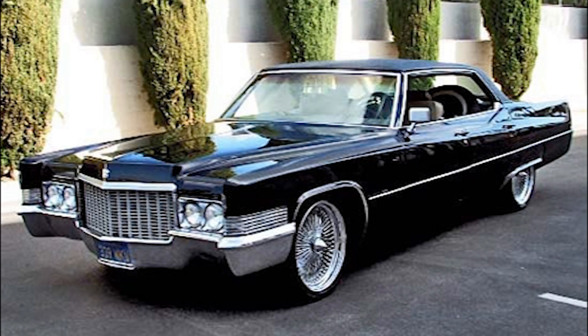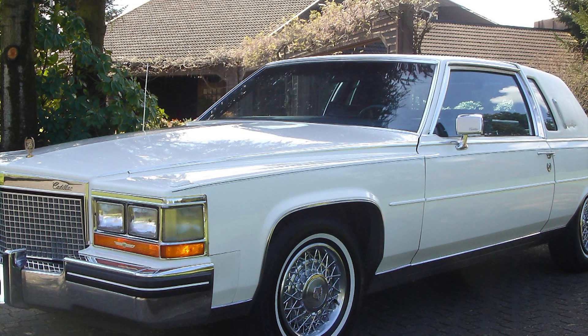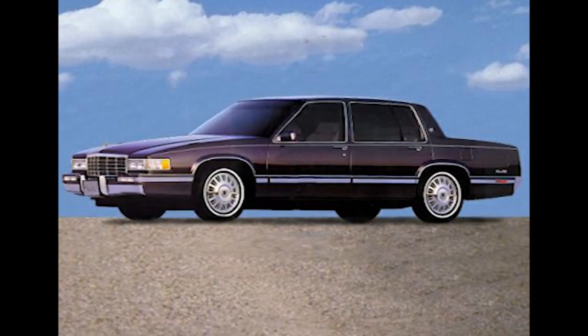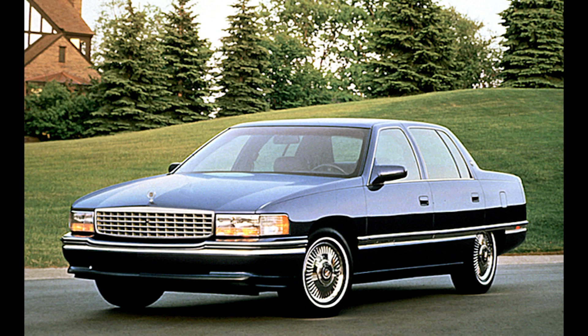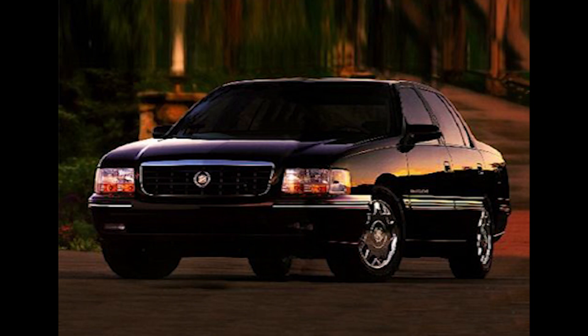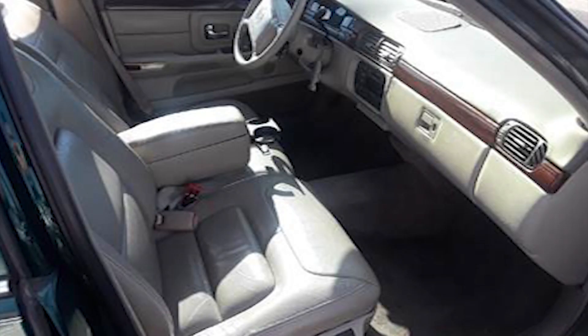Hi guys, glad you can make it back. If you were like me, you would look at Cadillacs and hopefully one day get one that would fit your budget. For me that was the 1997 Cadillac DeVille D'Elegance. I can't tell you how much I love this car — the power, the comfort. Anyway, we'll talk about my car in a later video.